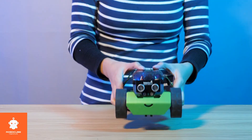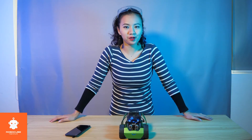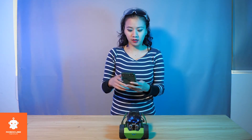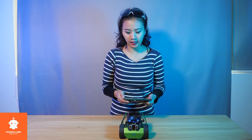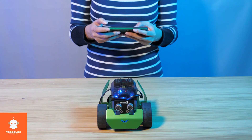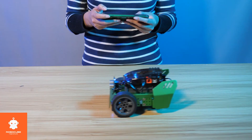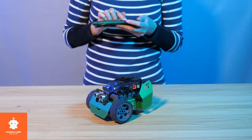What do you think? Shall we give it a try? First, open the downloaded Roboblock app and connect with Q-Scout through Bluetooth. Once it's connected, we are going — you can control it the way you want.